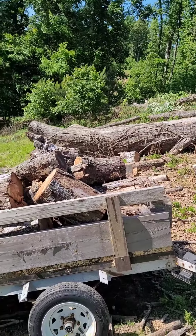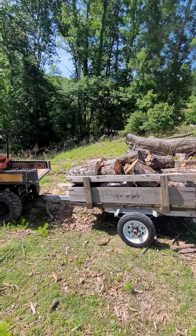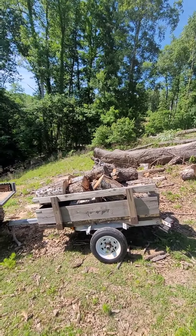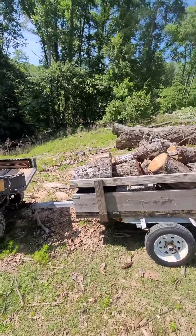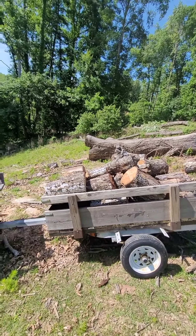I got Stubby all loaded up — look at that, that's a nice fat load of red oak. I would easily call that 1,200 pounds. The tongue weight will be an issue when I get going. You don't want to do this for very far, but it'll pull it, no problem.